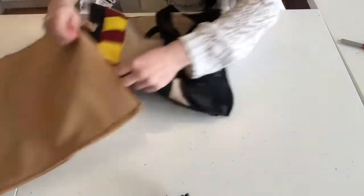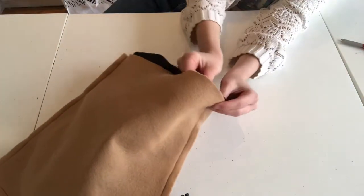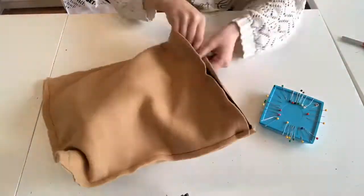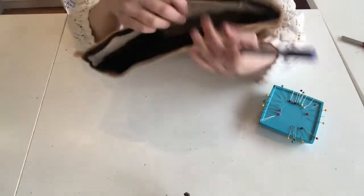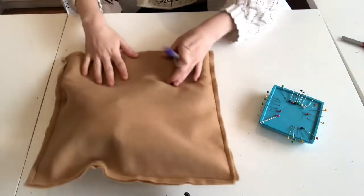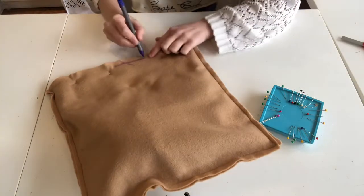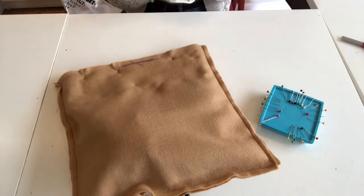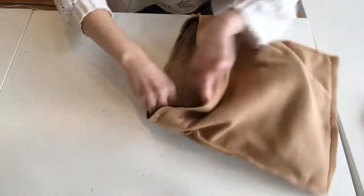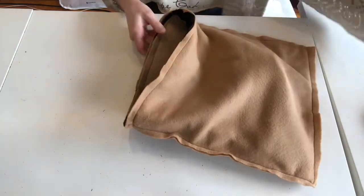Keep your tan pieces turned inside out and insert your Harry Potter bag right face out inside. Now you're going to pin along that edge. Mark where you're not going to sew along the edge — this is the point that you'll turn your bag inside out from. Once you've taken out your pins and sewn along that edge, you can turn your bag inside out.